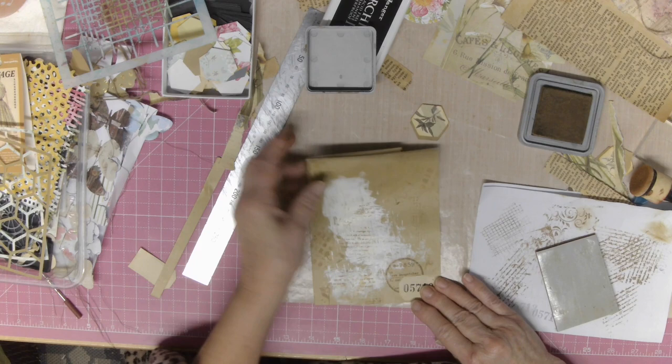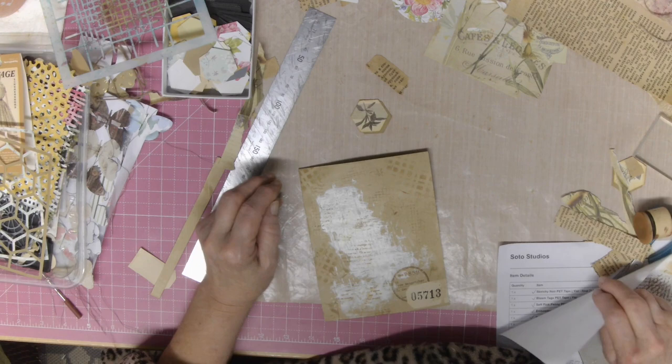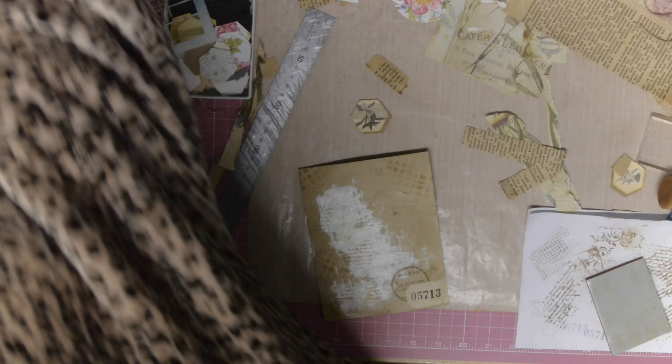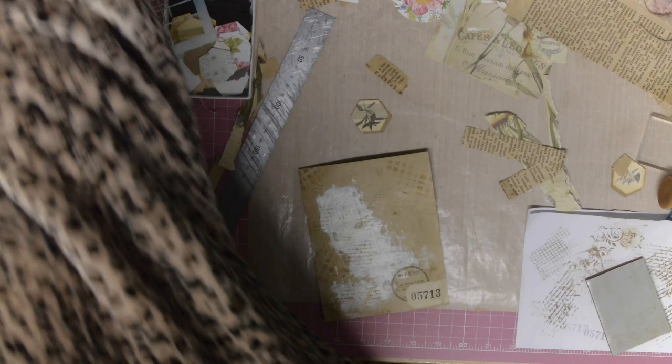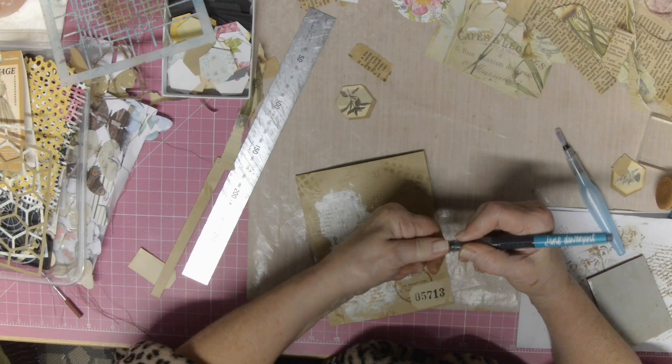Now this is a floral themed one. So what I think I will do now is get the best way to do this. Okay, so what I've got here is something else that I haven't used. I'm really, really trying to make a conscious effort. These are Jane Devonport watercolours.